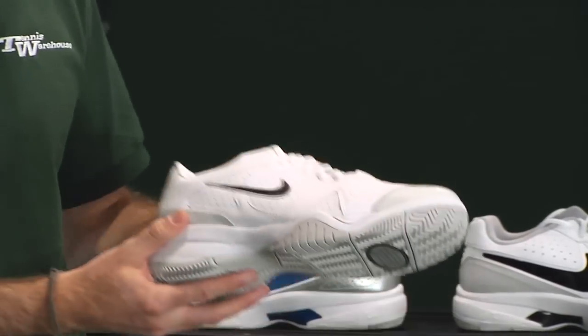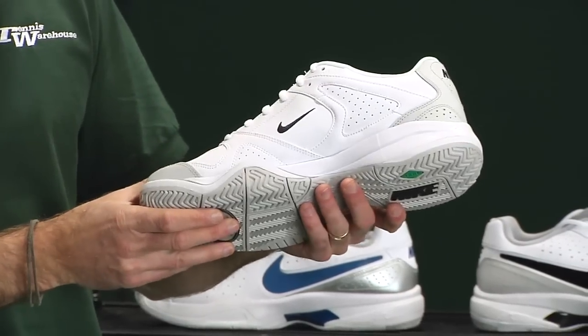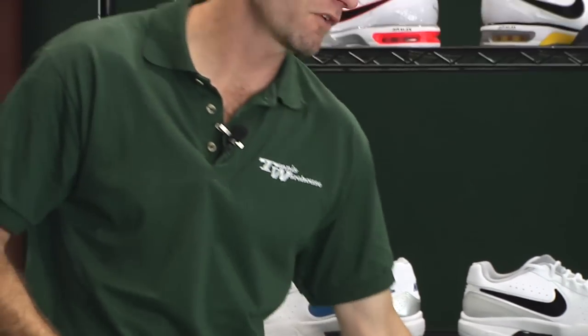The City Court 6 is also available in a white and black with gray colorway. There are a ton more shoes coming in from Nike — this is all I have samples of so far. Be sure to look for more coming from Nike on future vlogs. Thanks for watching.